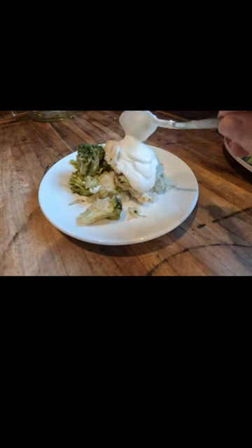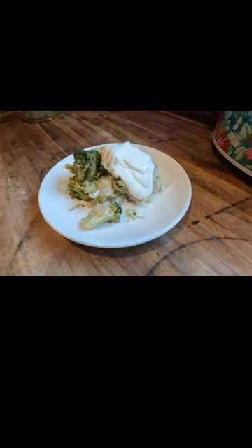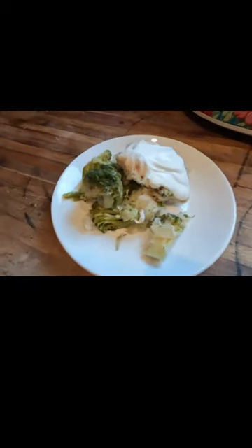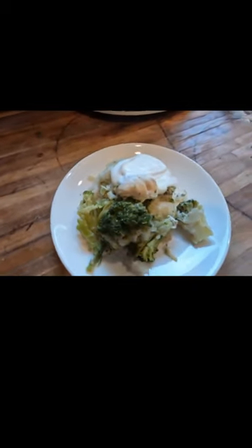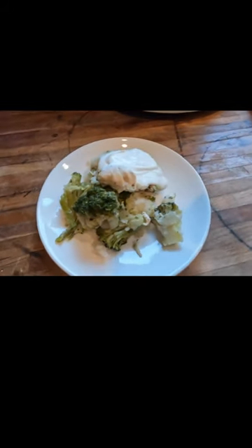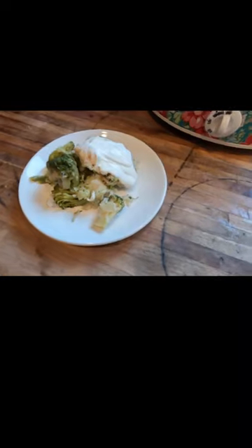It was the simplest crock pot meal ever. Adding a little bit of sour cream added a nice tangy flavor to it — that is completely optional. But I think you are going to love having this super quick and easy dinner in your recipe arsenal. Be sure to subscribe for more frugal family meals every single week.